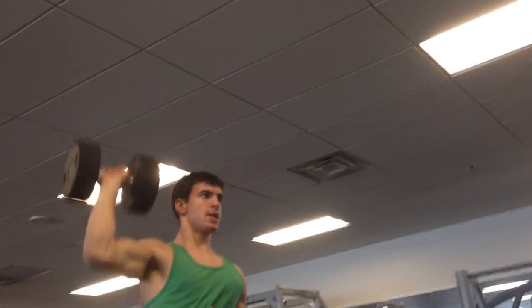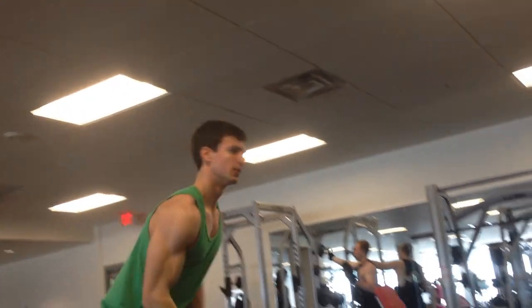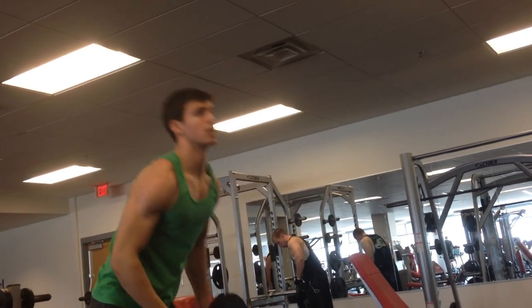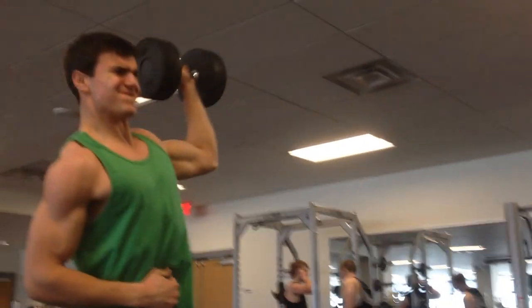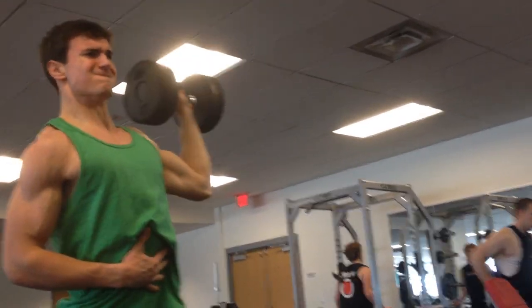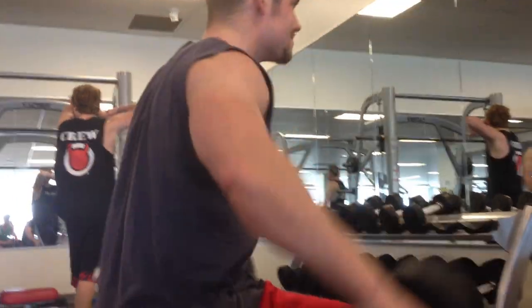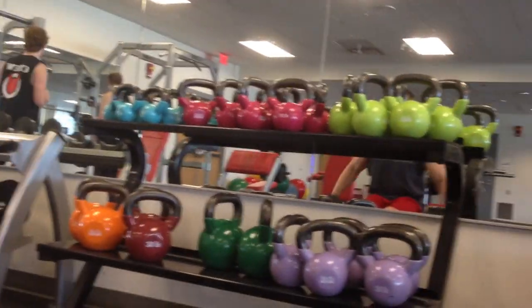Then the GoPro ran out of battery, all this road footage I'm taking. We did another core stabilizing exercise that I've never done — single arm dumbbell standing presses — and it worked phenomenally for overall shoulder development and everything. We didn't get the rest of the workout on camera, but we did front raises and other such exercises.